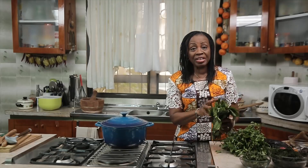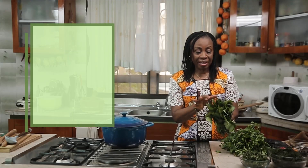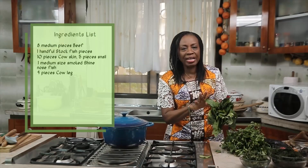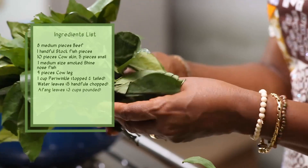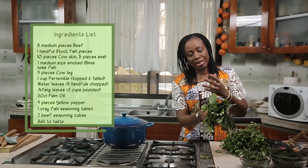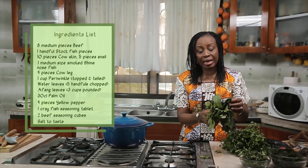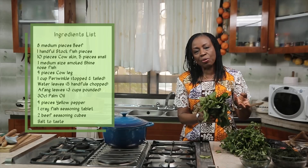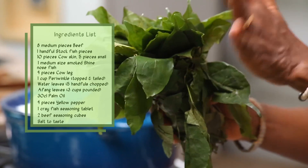The main ingredient for this soup is of course Afan, and this is what the Afan leaves look like. There are many varieties of Afan - you have the one they call the Cameroon Afan, the Nigerian Afan, and the Oron Afan. I tend to use the Oron Afan because it has a stronger aroma and when you use it in cooking it thickens.